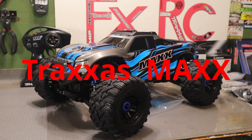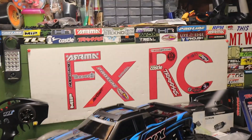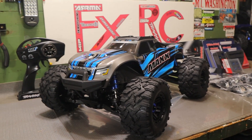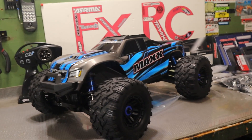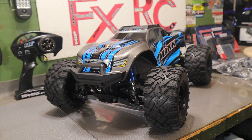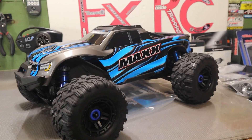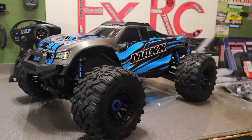Hey guys, Fox here, FXRC. I'm about to start my next project, my next custom MRC, the Traxxas Maxx. Look at that thing — definitely a cool looking truck. I'm really excited about this one. It's basically just a miniature X-Maxx, and I love the X-Maxx, so this thing's going to be pretty cool.